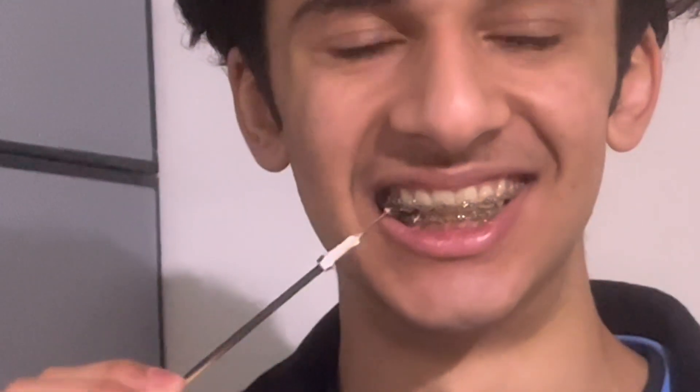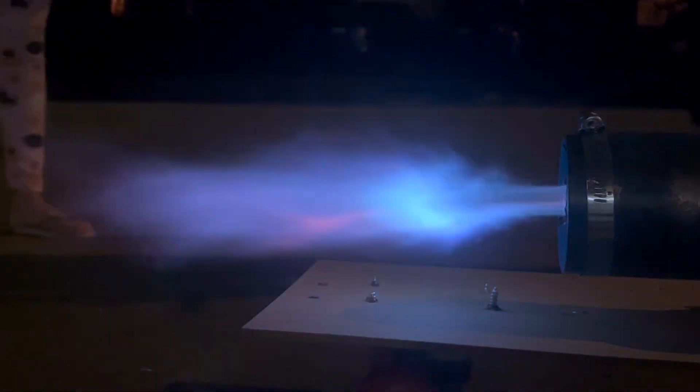Taste test of the jet engine marshmallow. It's not bad, right? It's really good. I know — the inside is like untouched but it's pretty good. Now what are we doing next? Orange. Get the orange.